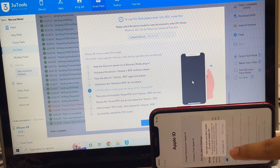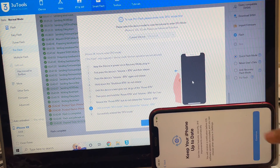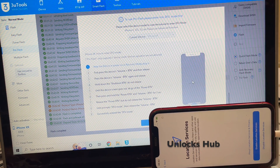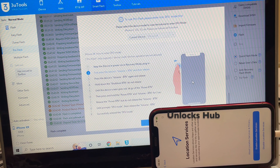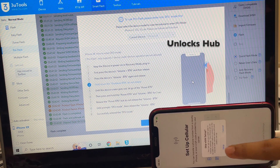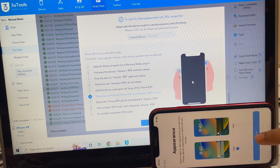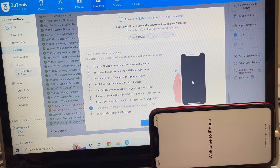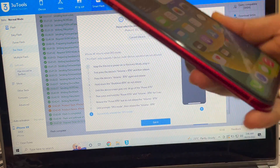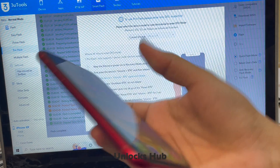I'll add the Apple ID later — make sure you follow the same procedure too. And yes, it says 'Welcome to iPhone.' Let me swipe up, and yes — now we are inside the phone. This is the same iPhone XR with which I started this video.